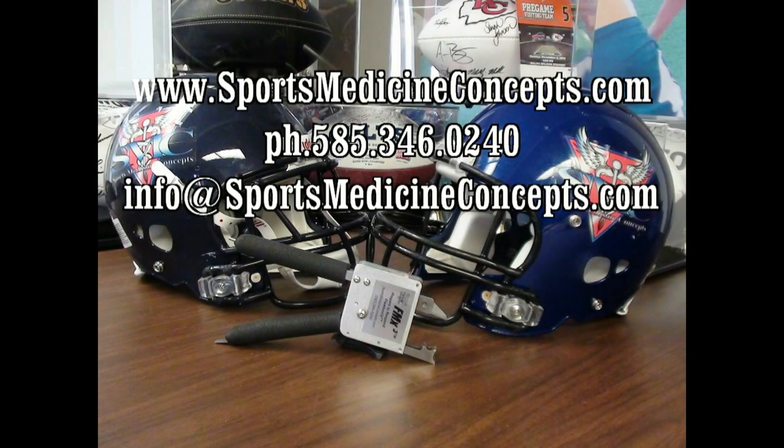This concludes our discussion on using the FM extractor to cut the Revolution bowtie style face mask fasteners. Should you have any questions, please do not hesitate to call on Sports Medicine Concepts.